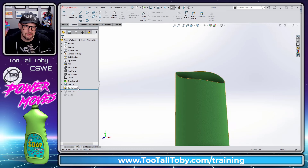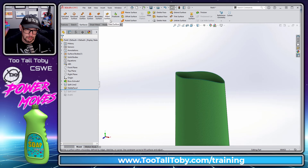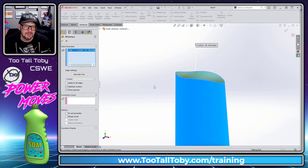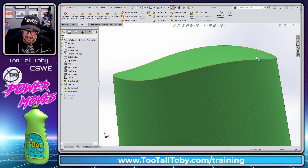Now we're going to learn about the Surfaces > Filled Surface command. If you don't have the surfacing toolbar, right-click, go to Tabs, and choose Surfaces. When you go to Filled Surface, you choose the opening, and SOLIDWORKS basically lays a tarp or blanket over that opening — adding a new face across it. When you hit the green check mark, you'll see SOLIDWORKS has laid that face across the opening.